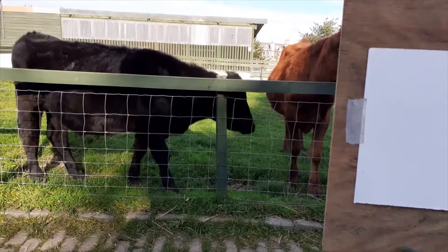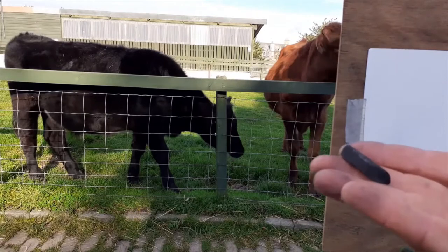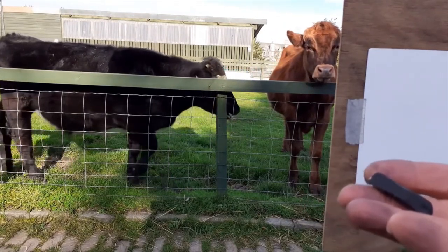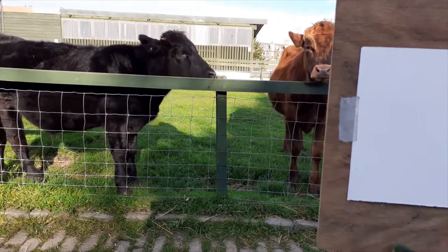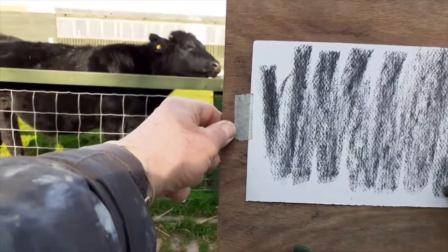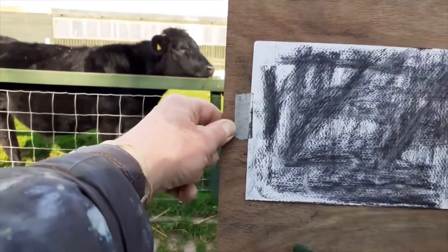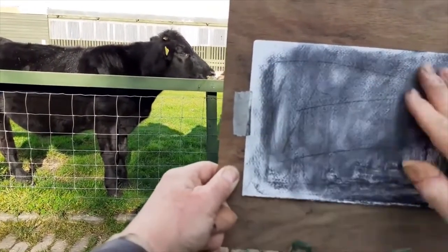This is Bill and I'm going to draw him with charcoal — some willow charcoal, which is very soft, and a rubber. The first thing I do is cover my piece of paper with the charcoal, like that, so the white paper is no longer white. I rub it in — I've made a few scratches, but that's okay.